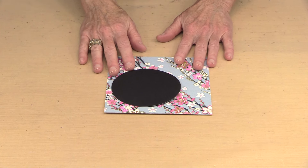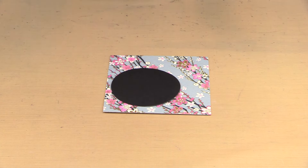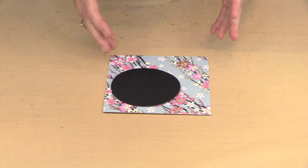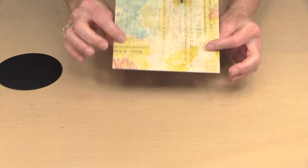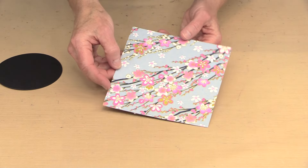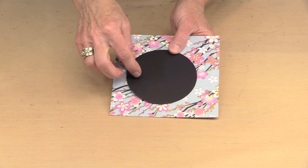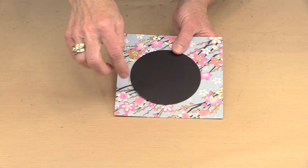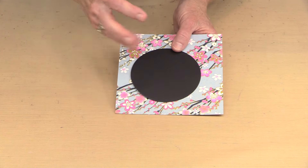Anything you can do with regular paper you can do with these — you can cut, tear, die cut, or cut with a rotary cutter and ruler, which is what I tend to do. So this is a six-by-six piece of card stock with one of Rebecca Meyer's rice papers on the back. I put this on here — it's just a circle I die cut — and I'm thinking about putting it in the center to really focus the attention.